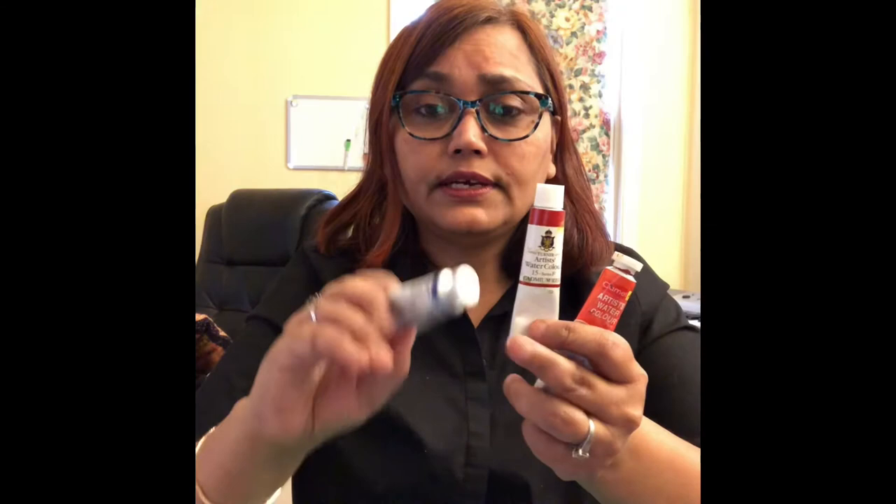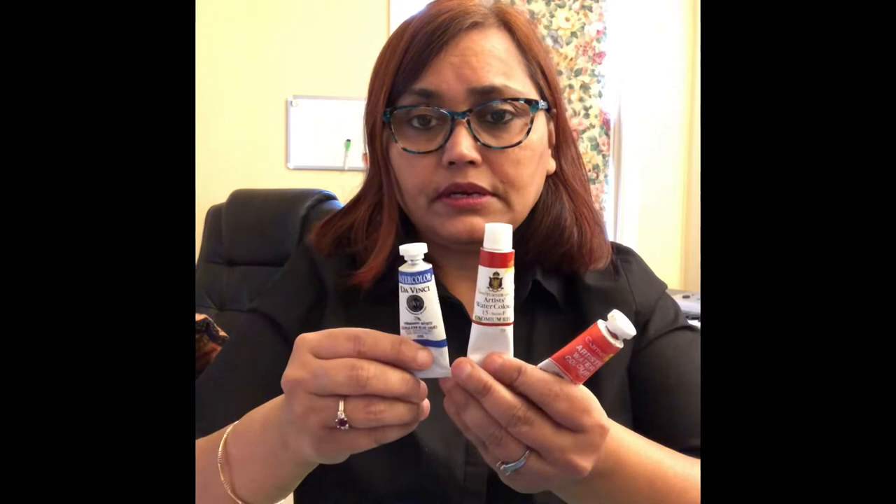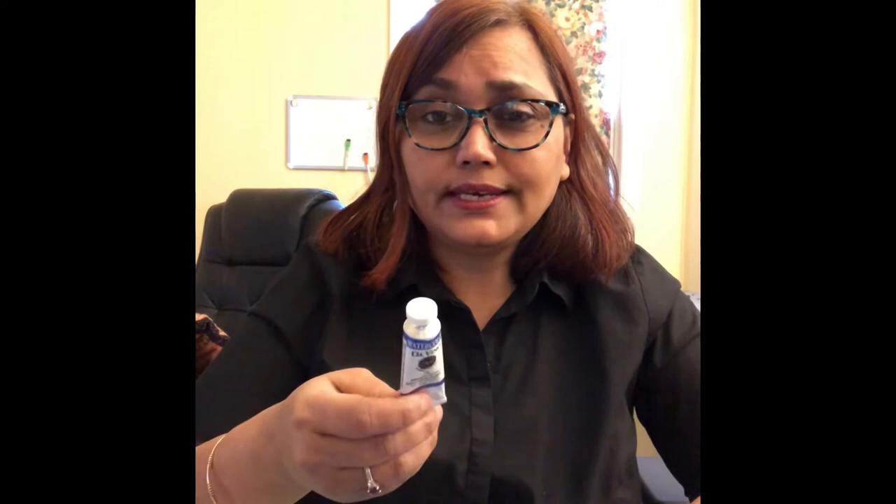Turner and Da Vinci are also good options and you can get them in the US — they're cheaper compared to Winsor & Newton and Daniel Smith, and I honestly don't find much difference. I love Turner's cadmium red. Da Vinci has a cerulean blue that's beautiful — in Daniel Smith I find cerulean blue too chalky, but in Da Vinci it's a beautiful color for skies, water, and reflections.